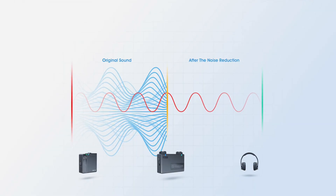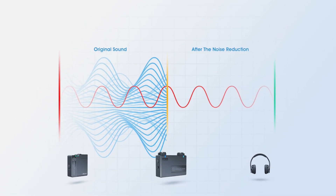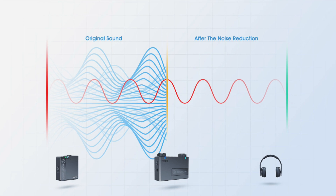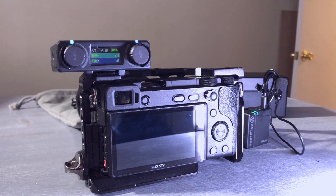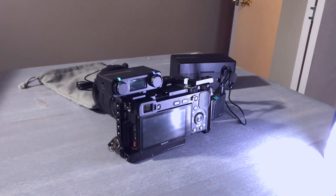The marketing materials mention a noise-canceling DSP at work in these units, and I haven't noticed any unusual behavior or artifacts from that DSP so far. We'll do some more testing with different signals in different environments to better understand how that DSP is working, but so far so good on first impressions.